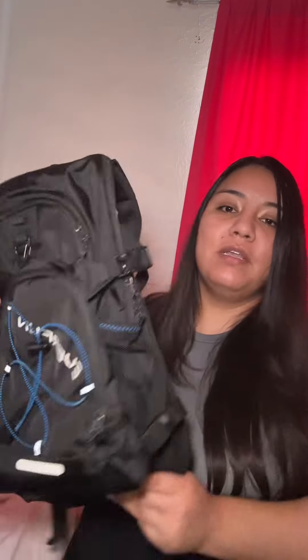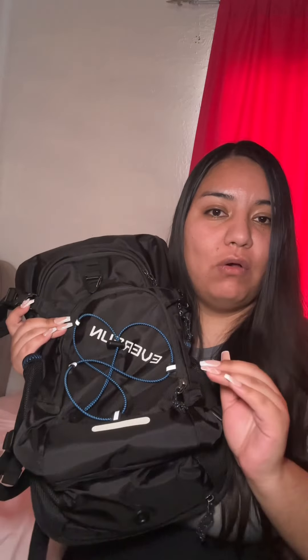This is a hydration backpack. This one is by Everfun. They went ahead and sent it to me so I could show it to you guys. This is a very cool hydration backpack — after looking at it and going through it, it is so nice.